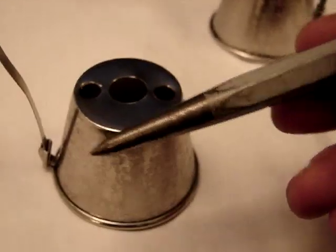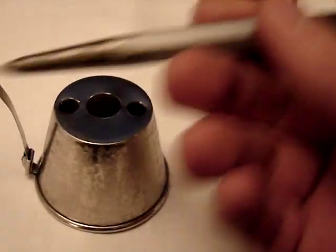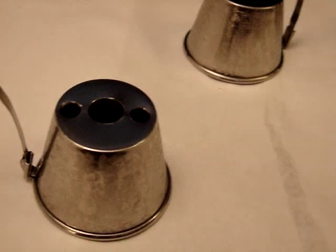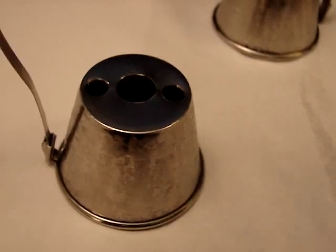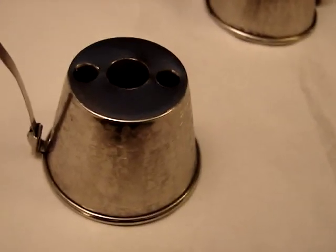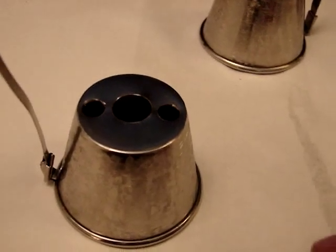One other thing I forgot to mention: in order to drill the holes, the easiest way is to take a hammer and tap in an indentation in each spot where you're going to drill. That way the drill bit doesn't slide all over the surface and you can actually drill exactly where you need to. I found out the hard way — it's a pain to have that drill bit flying all over the place, and it's dangerous too. So you tap in the spots for each one of your holes, then drill, and you should be okay.